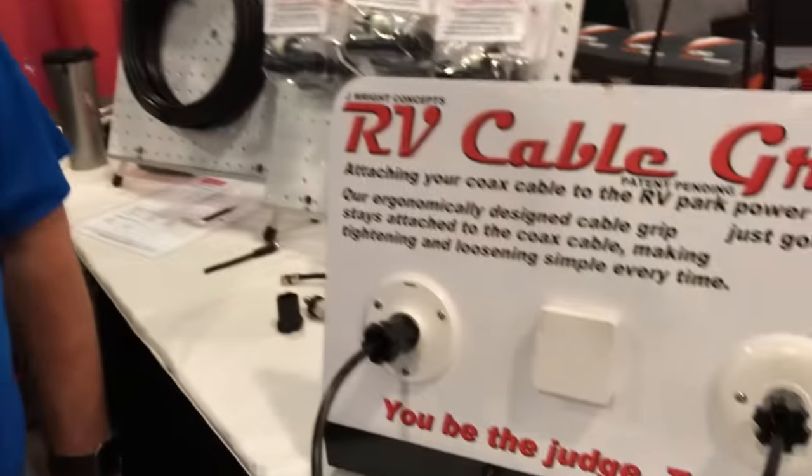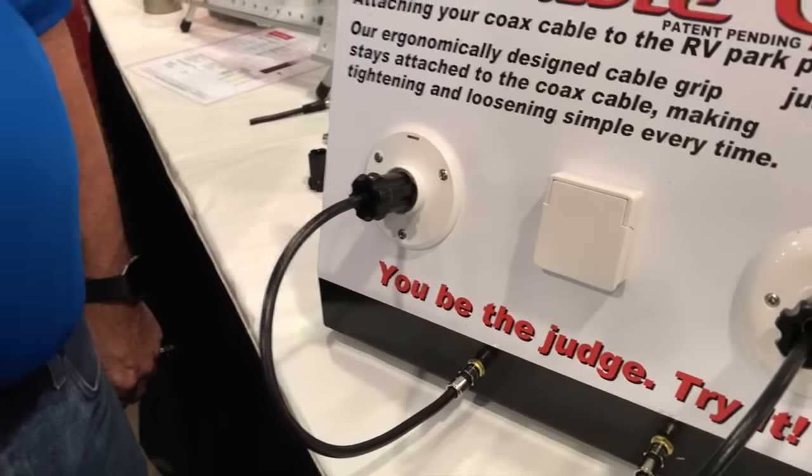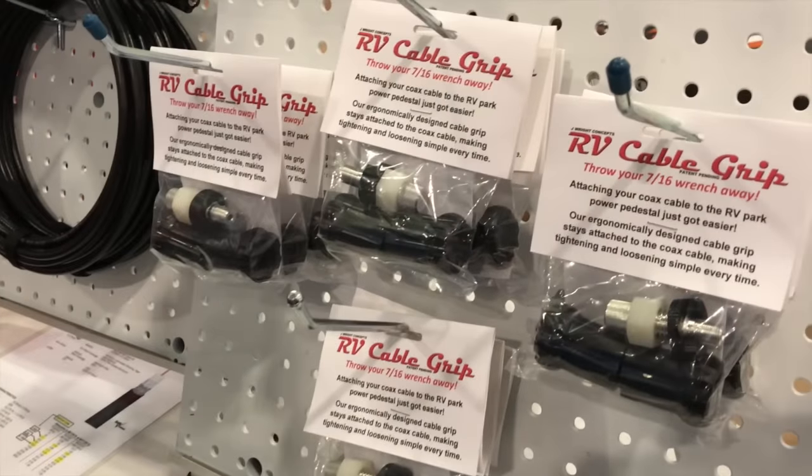Sometimes the connections aren't in a real good place, so they're hard to get to. Jim developed this product out of frustration because he couldn't get the connector on. It's sold as a kit — it comes with two grips so you can do one cable.